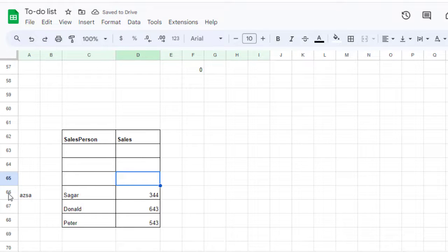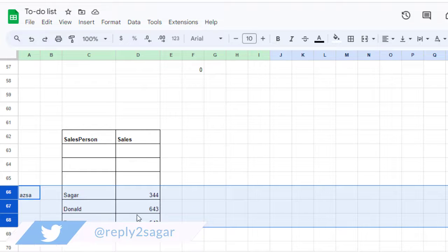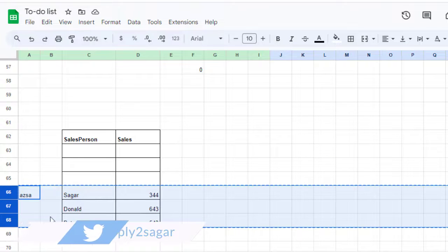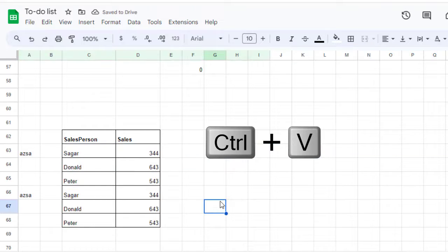Now you can copy and paste whatever you want. Use the shift key to select all the rows you want to copy, then press Ctrl+C. Go to the first empty row and press Ctrl+V. That's how you can paste multiple rows in Google Sheets.